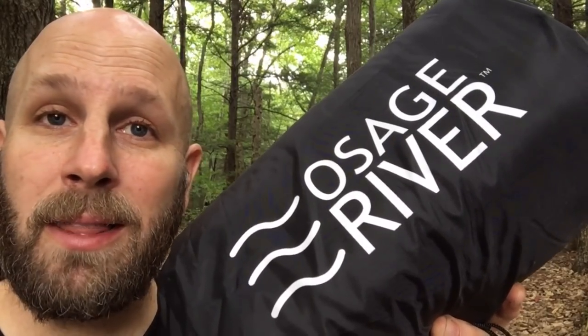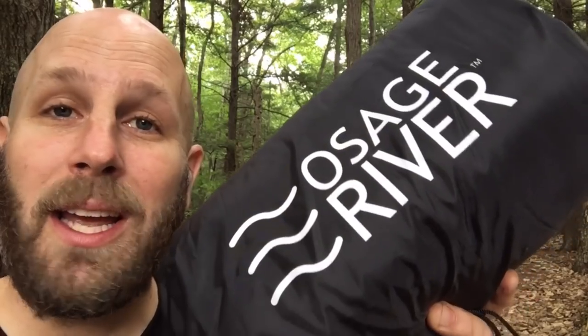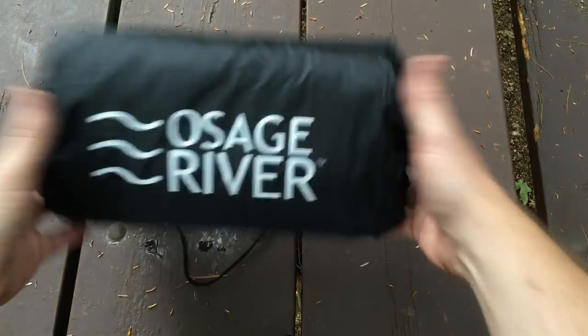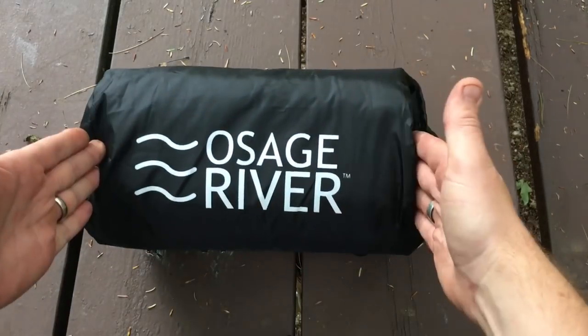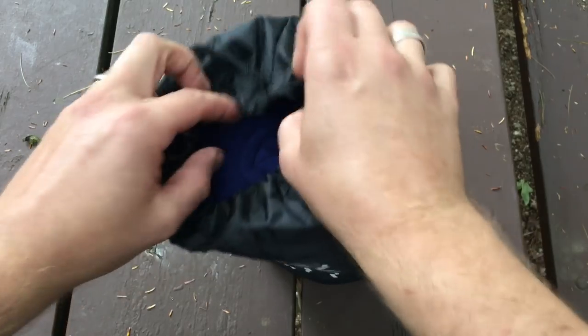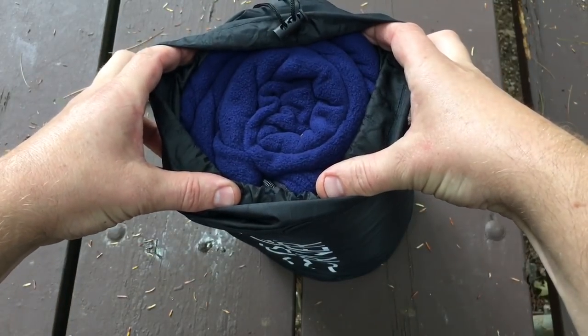We'll show you what it looks like in the bag and then spread out. I'm using it tonight as I stay overnight in an Osage River hammock. Here's a look at the liner in its actual storage bag — you're looking at about a foot long and about 7 inches across, with a drawstring so you can open it up and take out the liner.